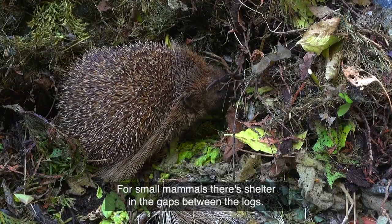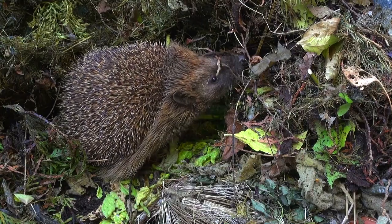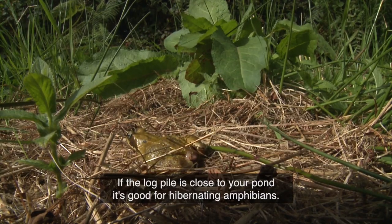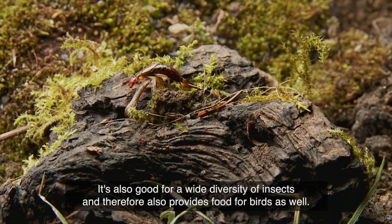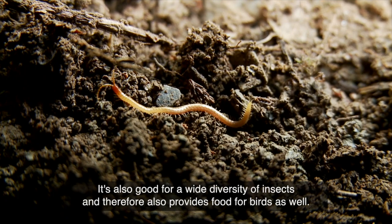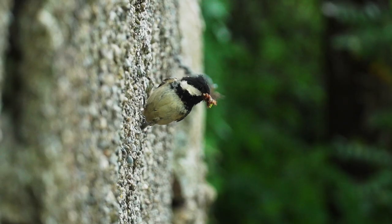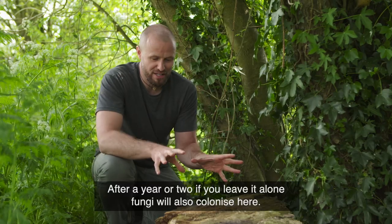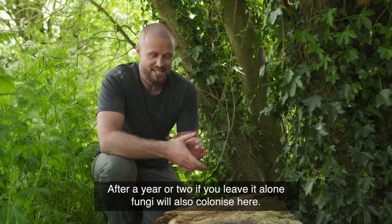For small mammals it's good — it's shelter, the gaps between the logs. If the log pile is close to your pond it's good for hibernating amphibians, and also for a wide diversity of insects, and therefore it also provides food for birds as well. And after a year or two, if you leave it alone, fungi will also colonize here.